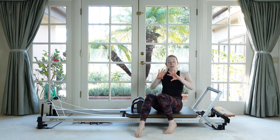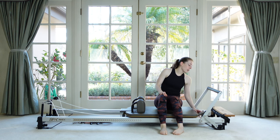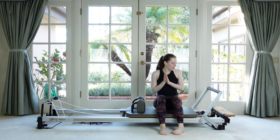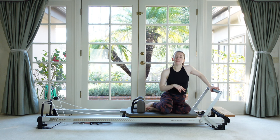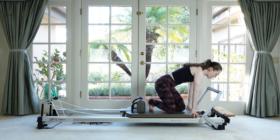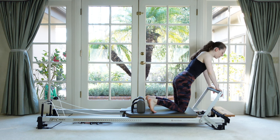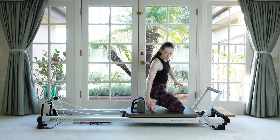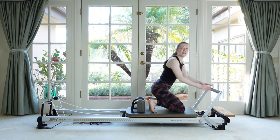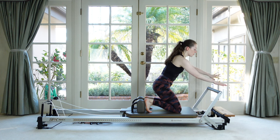Next we're going to go into an exercise called knee stretches. Let's do a red and a blue spring — you can go lighter to challenge the abs and the front of the body, heavier to challenge the glutes and the back of the body. A red and a blue is a nice happy medium. We are going to be on our knees — if you need extra cushioning, feel free to place that under your kneecaps. Hands on the foot bar, tuck your toes under, and place your feet back against the shoulder rests. This position might feel kind of tender at first on your feet, but it's actually a really good thing to stretch out the muscles underneath the arches of your feet, so if you can bear it, try to have that kind of fanning of your toes. Grip your hands onto the foot bar — all ten fingers, even your thumbs are on top of the bar. Don't be tempted to hook your thumbs under, as that puts your shoulders in a funky position.